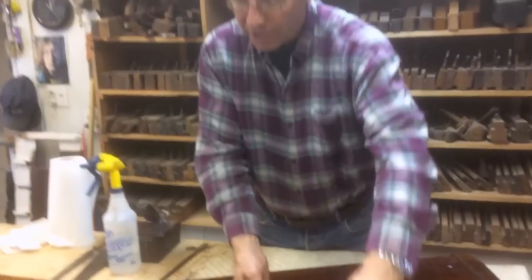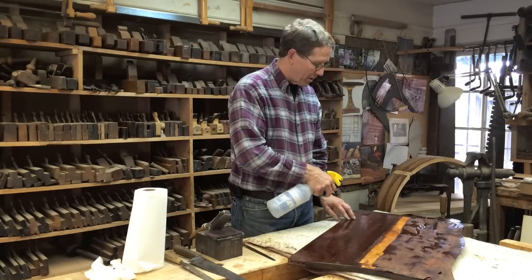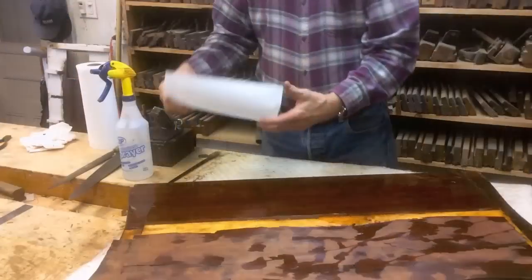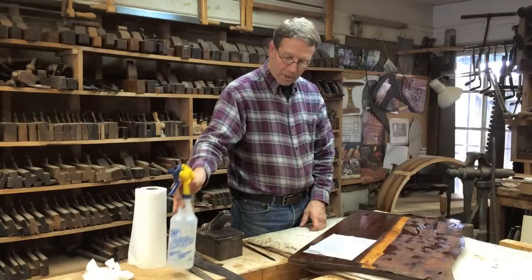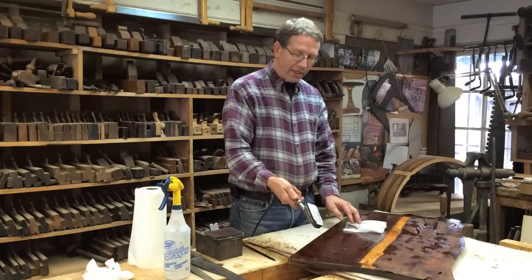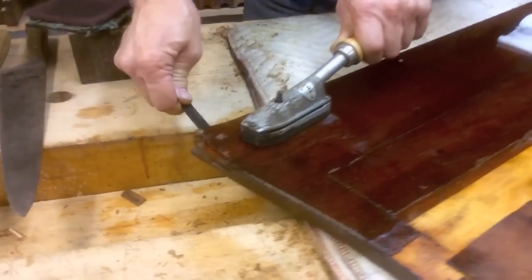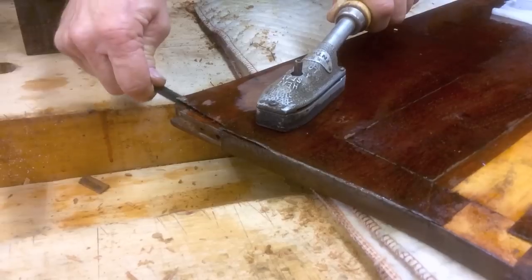To remove this veneer, I soaked it with water and left it overnight — I put paper towels on it and got them wet so it stayed wet all night long. After it got saturated with water, the water went through the veneer to the glue, which means I can take a hot iron and heat the water. Using a simple spatula-type tool, I can lift up the veneer by rehydrating and liquefying the glue.